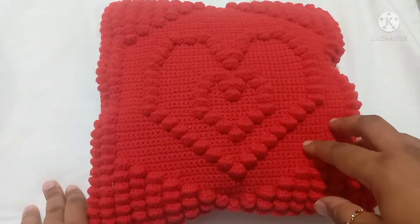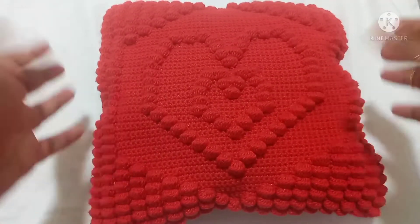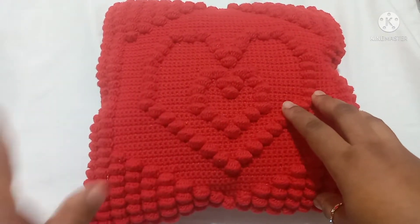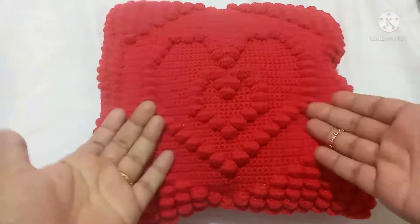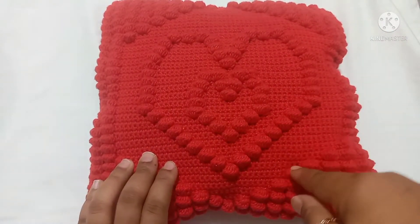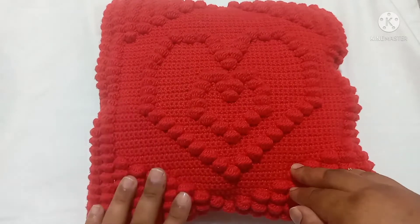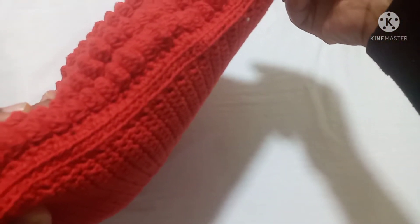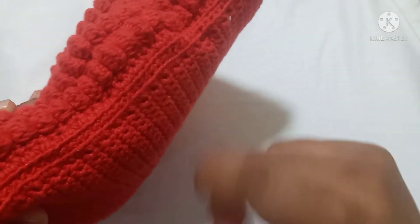I worked this red Bubble Hearts Cushion and gave it to my mom on Mother's Day, and she really loved the gift. I also made one in white, but I'm not sure where I put it. I wanted to share my favorite cushion pattern with you, and if you're interested, I'll put the link for it in the description below — it's found in my Ravelry store. So let's start our video tutorial on how to seam two panels together.